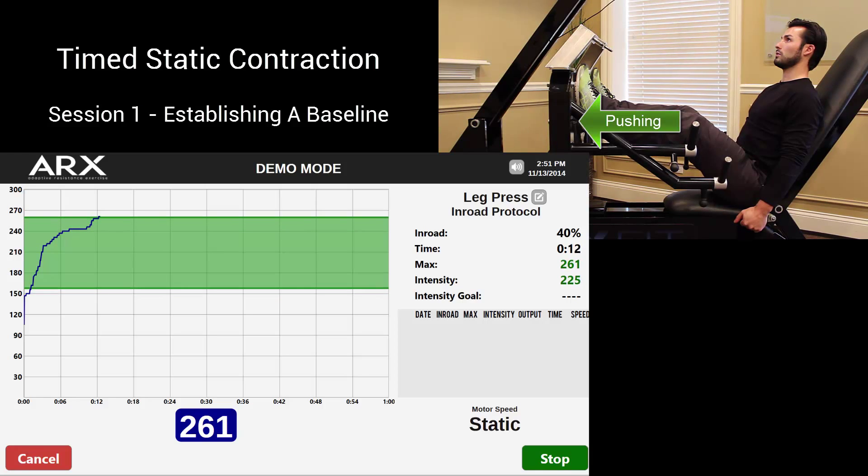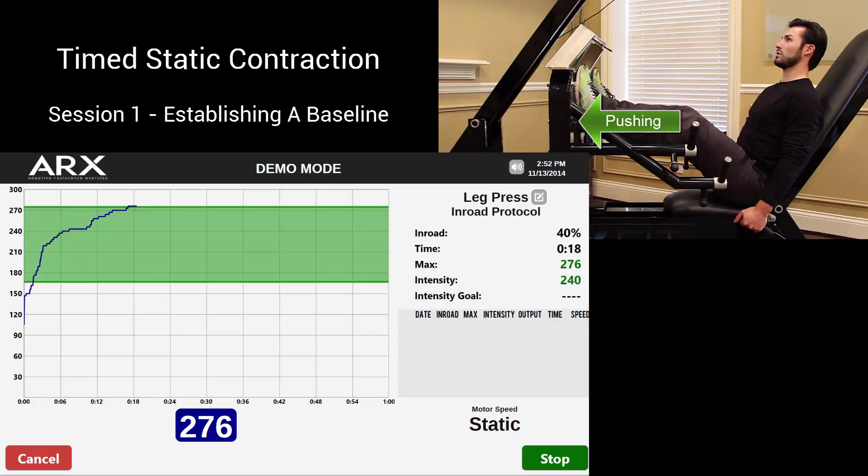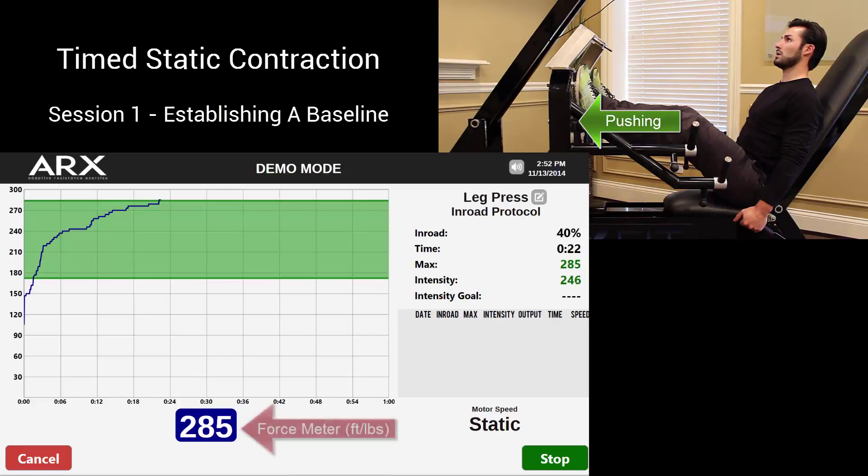During this first session, the patient establishes a baseline. Exerting only as intensely as he can while remaining pain-free, he's able to contract the muscles of the legs and receive feedback on the magnitude of this contraction and track how much force he's producing.